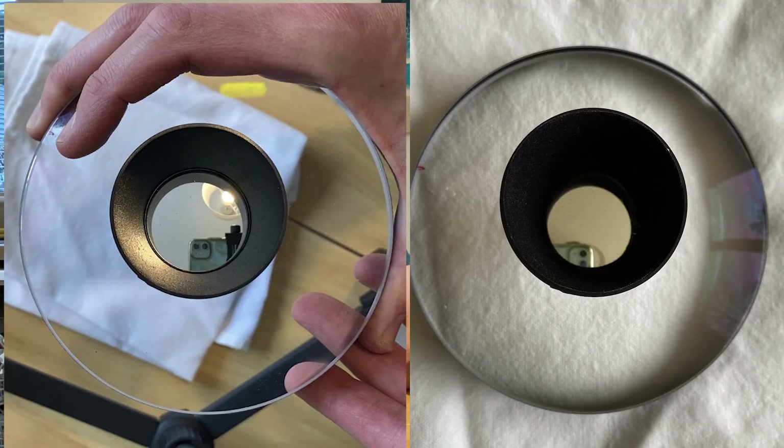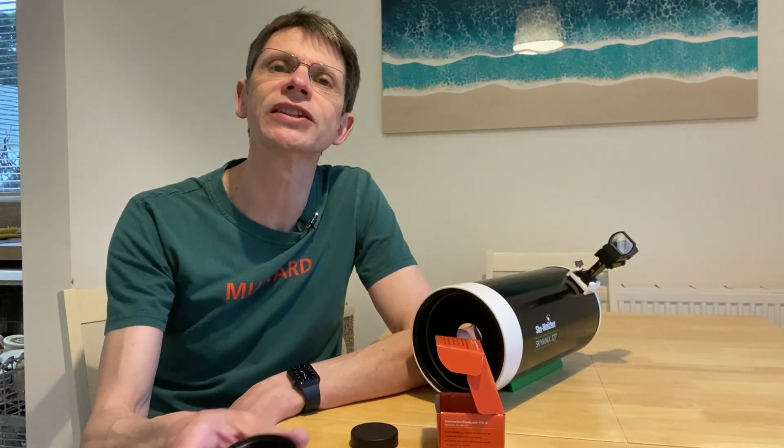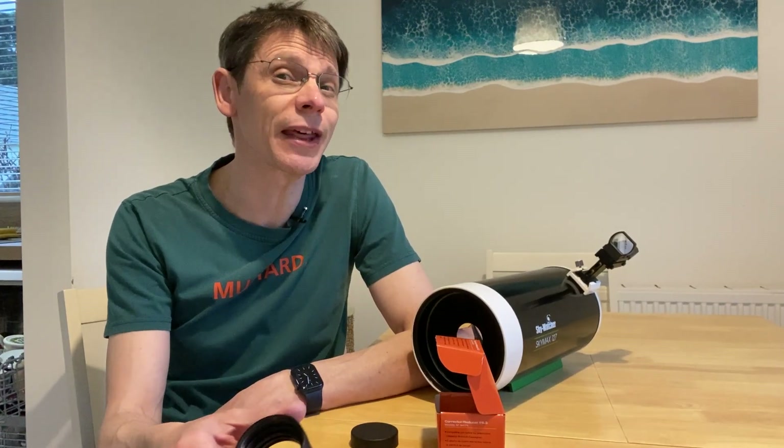I ended up using black self-adhesive flocking paper on the inside of the secondary. Comparing the view looking into the secondary before and after, there seems to be a major difference in terms of reflection. I went back outside and looked at Venus again — the image is overexposed but that doesn't matter for the experiment. When I moved the planet to the edges of the field of view I saw exactly the same artifacts; it made no difference whatsoever. The only difference I could perceive was that when the planet was right in the middle I didn't see the reflective ring around it, so maybe that part was down to the baffle.